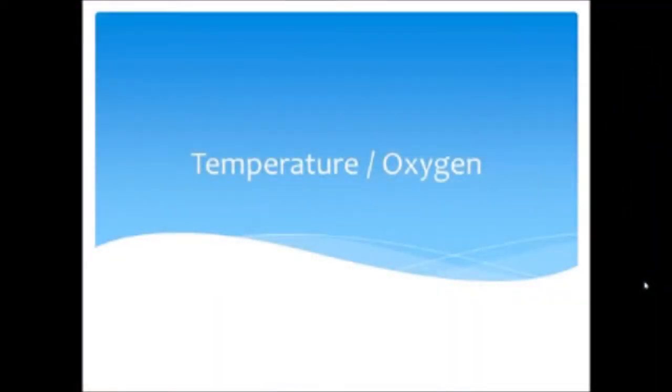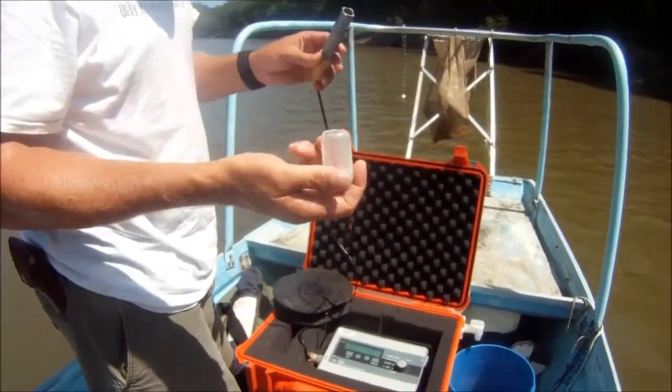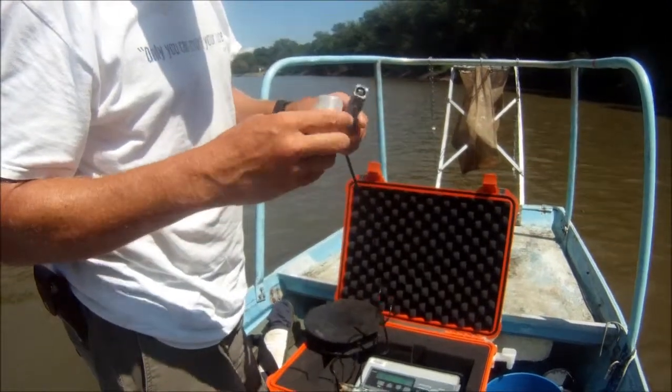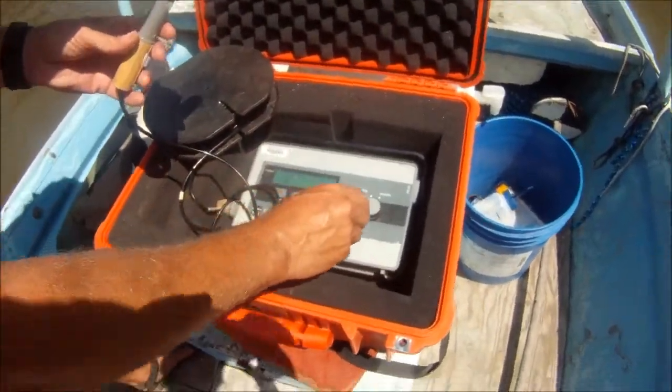The next technique is how to take temperature and oxygen readings. Before we take our readings, we have to calibrate the oxygen meter. To do this, we first take off the cap that covers the membrane. Inside there is a little piece of cotton — we need to make sure it's damp but not soaking wet. We don't want big drops of water on the membrane. Put the cap back on, hit the switch, and turn it to calibrate.